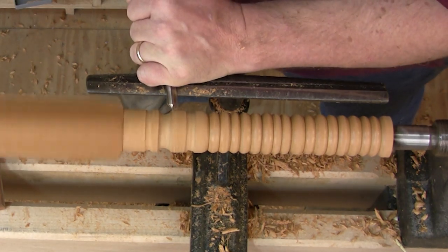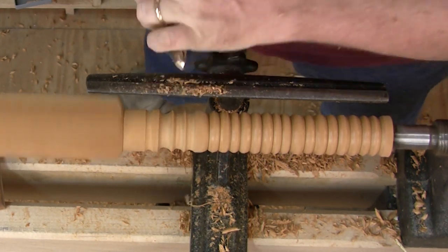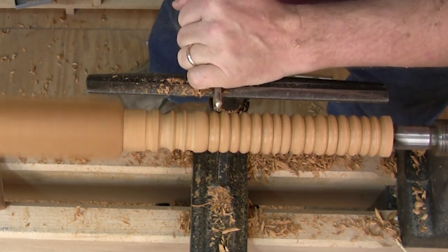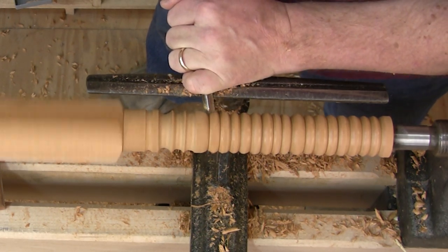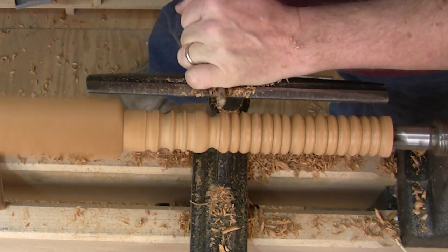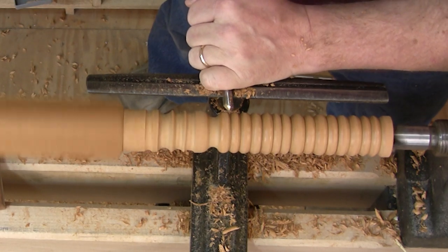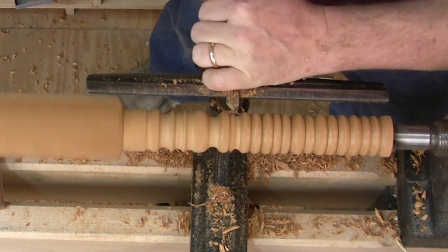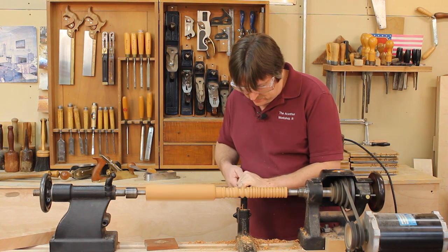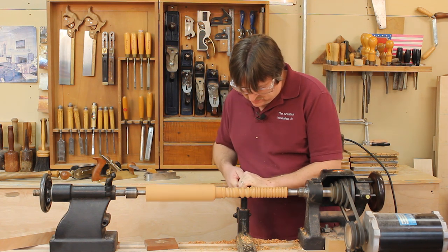I want to practice going from one half of a cove to the other half. I'm starting with the gouge up on an angle and rotating in and down. Now on the beads I'll do the exact same thing — start right on the corner, cut right in. I can turn every bead into a cove if I want; I'm going to do every other one.